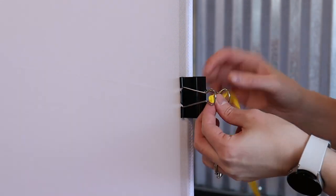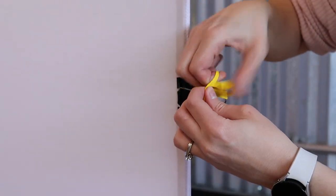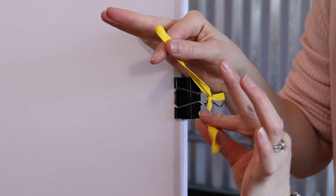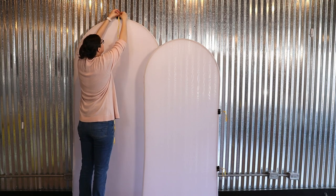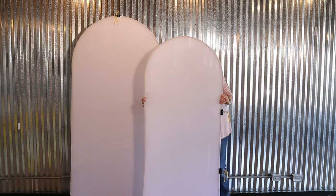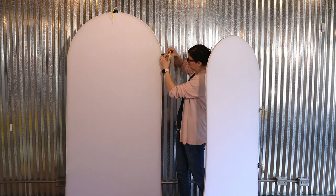To each binder clip, I'm going to tie an empty 260 balloon with a double knot, leaving the tail ends nice and long so we can tie our garland to the frame using these tails. I've put two of these binder clips on the right side of the front frame and two across the top of the back frame, as that's where I really need my garland to be secured to the backdrops.